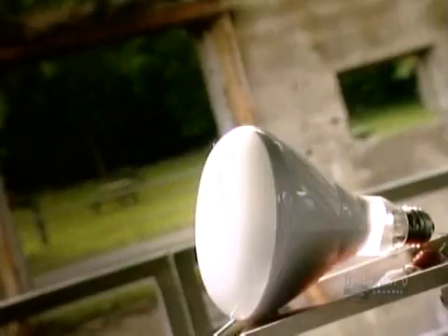A household light bulb creates light through a metal filament. A high-intensity industrial light bulb uses not only a filament, but also coils, electrodes, and mercury vapor. It's more durable, but needs a cool-down period before relighting.